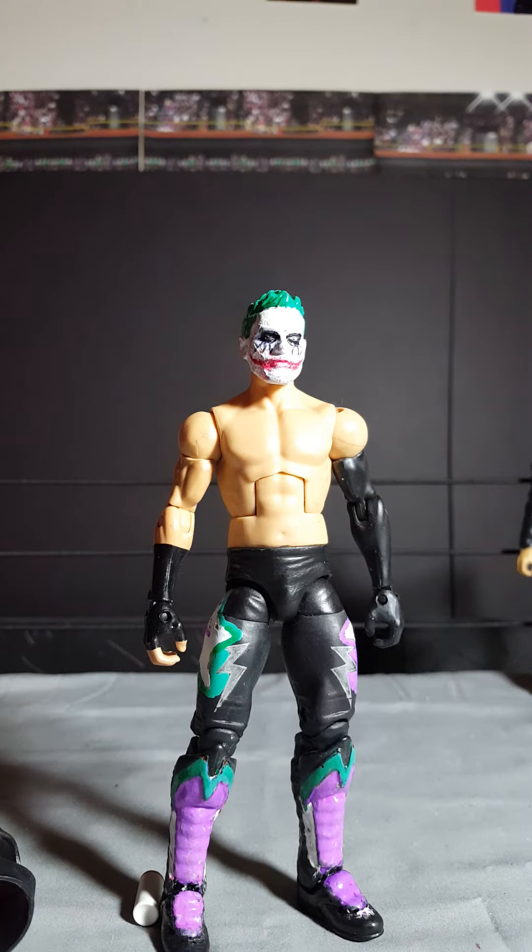Joker does a lot of back suplexes and German suplexes. I also just saw the new GameStop exclusive Brock Lesnar figure comes with a Suplex City t-shirt, and that's going right on the Joker because Joker is truly the Suplex City master. If you guys have any suggestions on who should face the Joker, let me know. Available opponents include Nash, Ambrose, Rollins, and JTM — those are just a few, but I'd like your opinion.